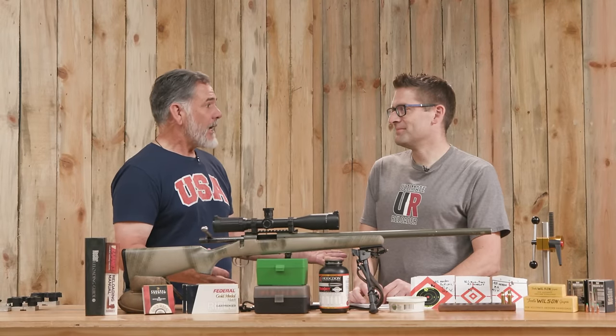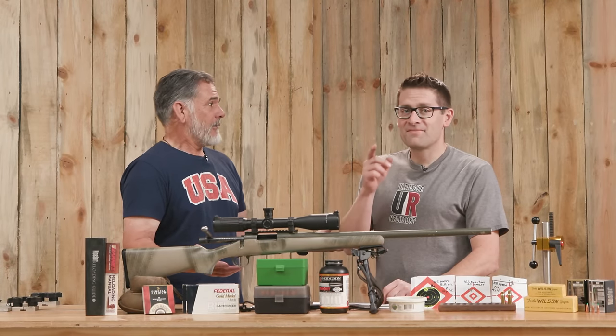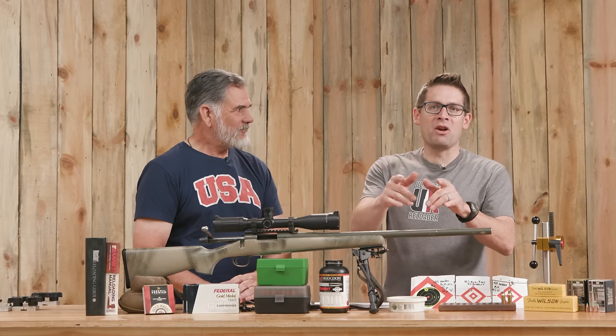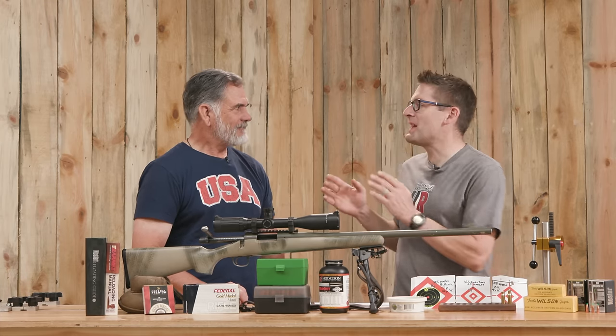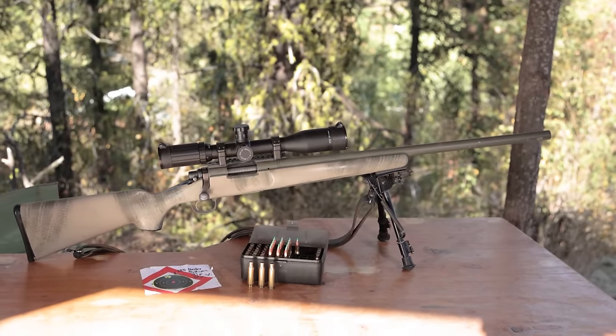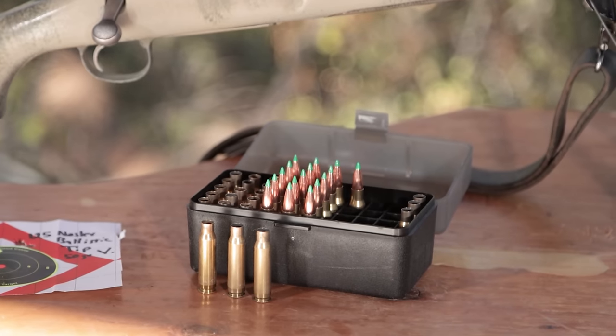A fast .308 — what do we need to do? What do we need that for? Sounds like a video to me. Gavin Gutt here from Ultimate Reloader, and I'm here with Guy Minard. Guy, thank you for joining me yet again.